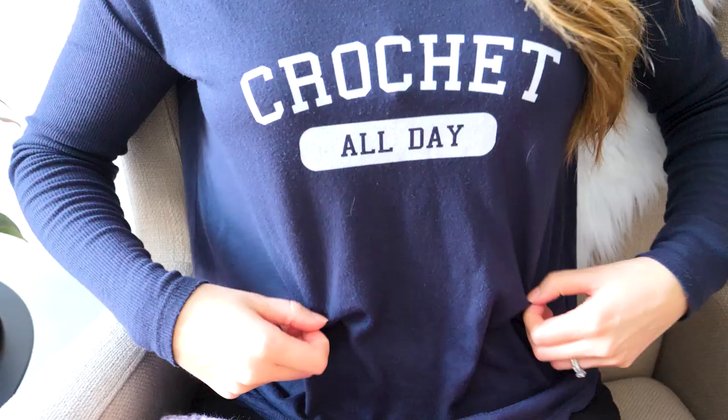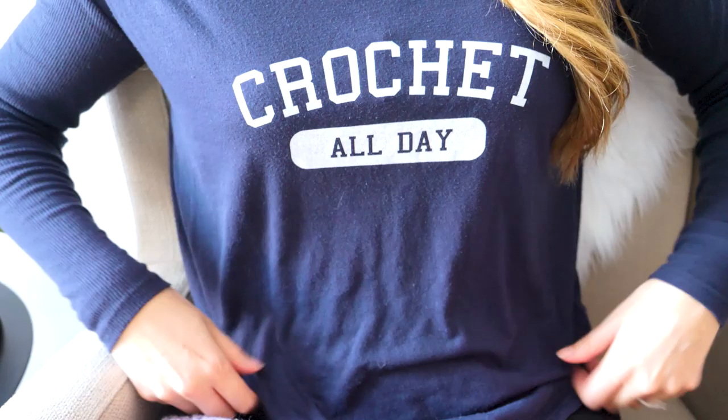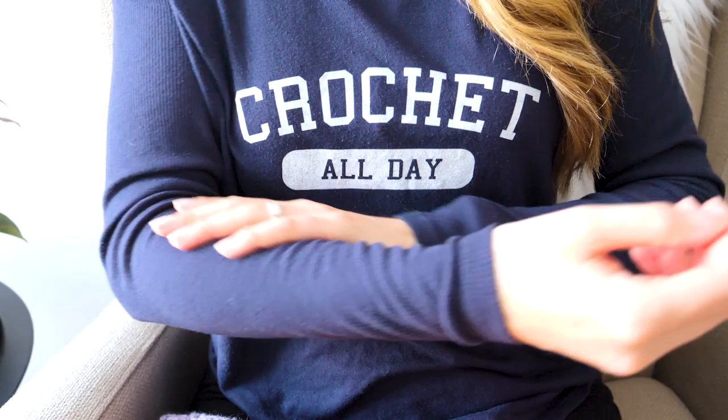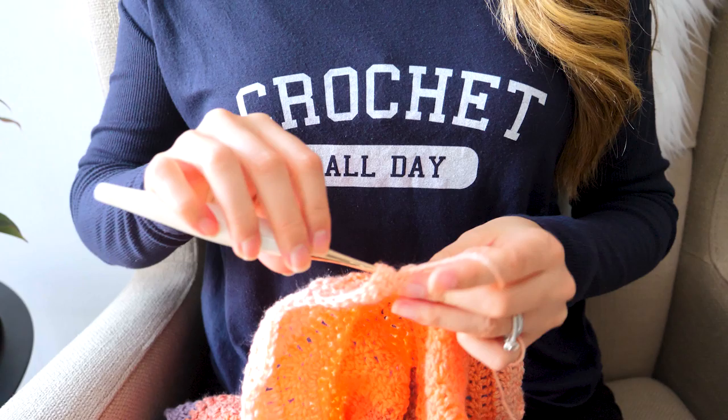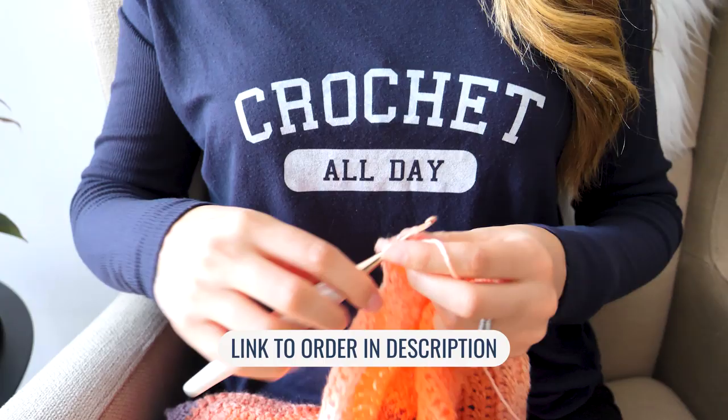Real quick, before we get started today, I want to let you know about a comfy new shirt available in my shop. This is seriously the softest material I've ever worn. It's flowy in the midsection and fitted in the sleeves — perfect for lounging, sleeping, running errands, cleaning house, or especially days when you get to crochet all day. It's currently available in 5 different colors, size small through 2XL. Visit the link in the description below. Thank you so much for your support — now let's get on to the video.